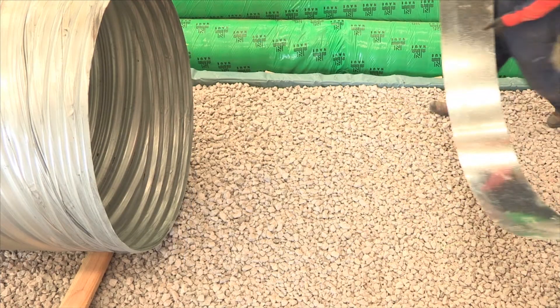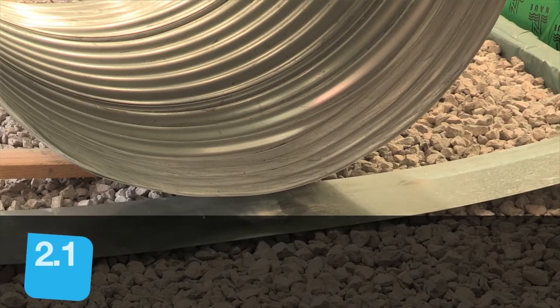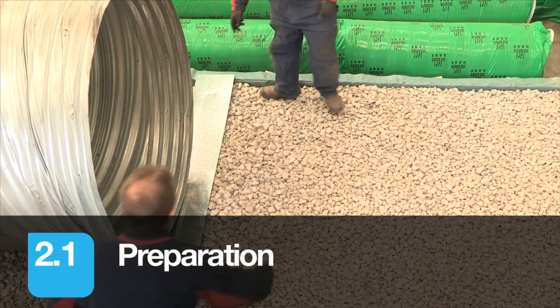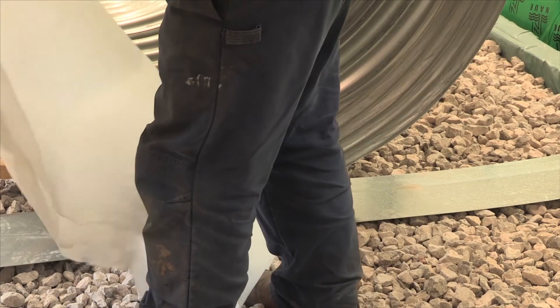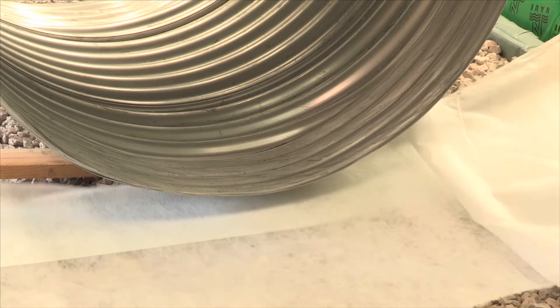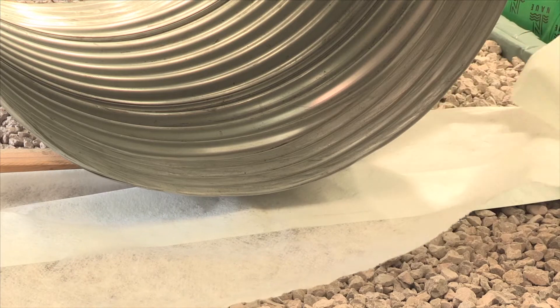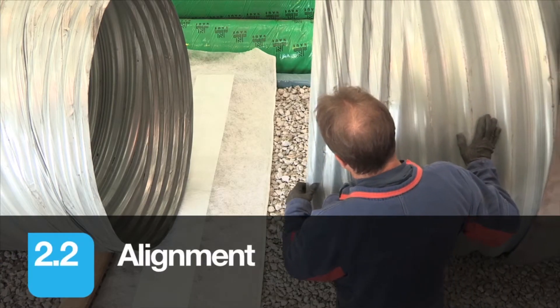Position both the first section of pipe together with the flat band and gasket fabric before aligning the second pipe. Raising the first section slightly off the ground will allow easier positioning of the band and fabric. The second pipe can then be lowered into position and final adjustments can be made to ensure correct alignment of both pipes.